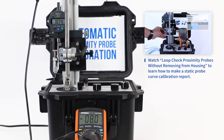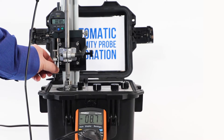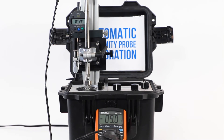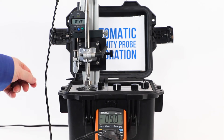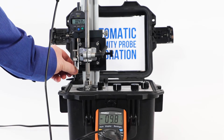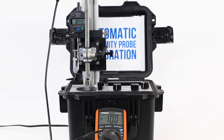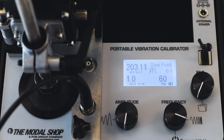The other way to test is a dynamic test. Before we do that, we want to set our gap voltage so that the probe is in the center of its dynamic range. Many companies use negative 9 volts as their gap voltage, and other companies use negative 10 volts. For the purpose of this video, I'm going to use negative 10 volts, so I know that my probe is in the center of its dynamic range before we begin our dynamic linearity test. In a dynamic test, the shaker will drive the proximity probe calibration target at known amplitudes at 60 hertz.